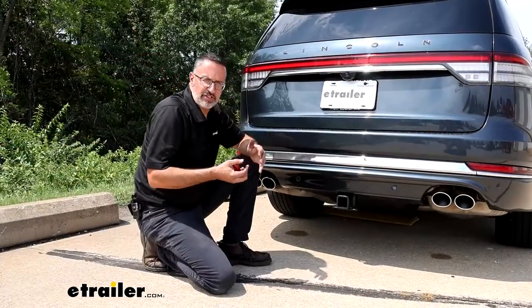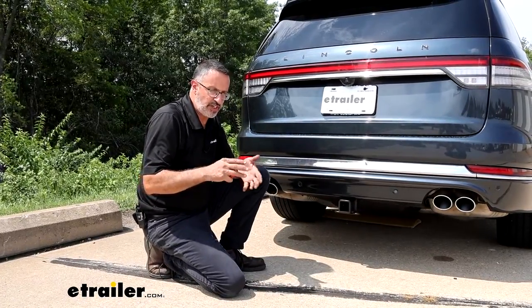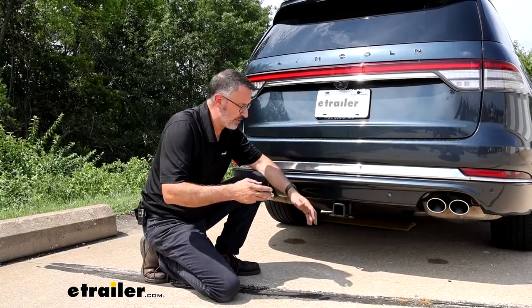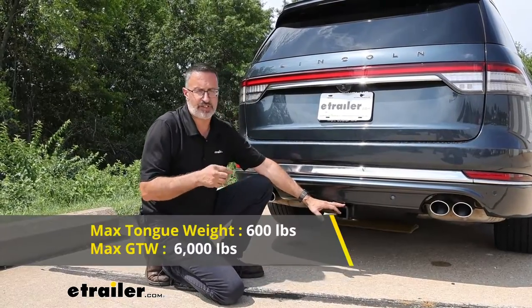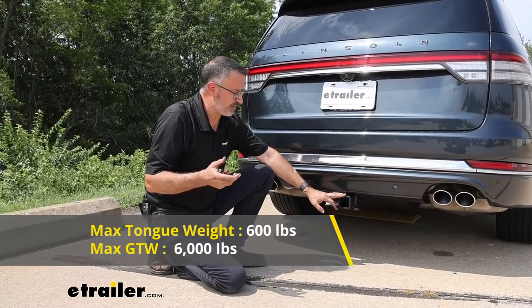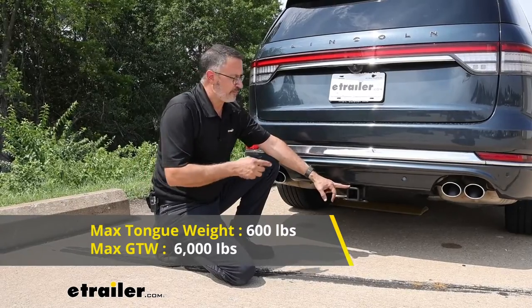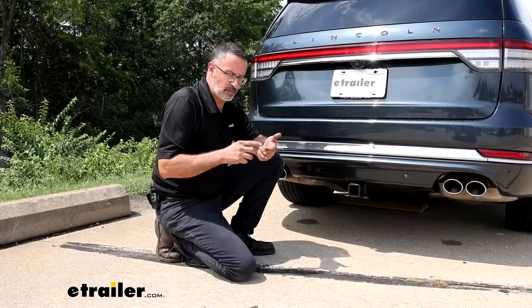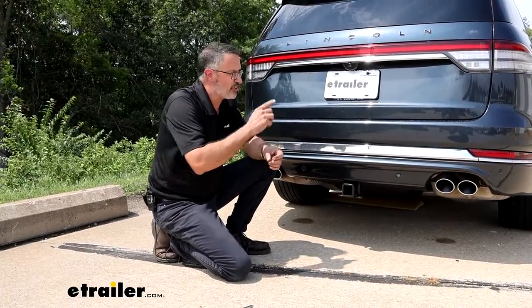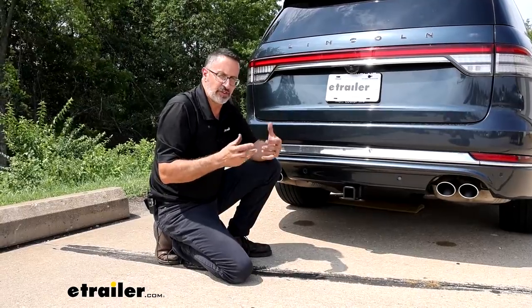Let's talk about some weight ratings on this hitch. The tongue weight rating — which is important for bike racks, cargo carriers, and towing — is 600 pounds. That's one of the bigger numbers here. As far as towing with the Lincoln, we're looking at a 6,000 pound rating with this E-Trailer hitch. That's going to be the weight of your trailer plus anything you put in it or on it. You want to check your Lincoln's owner's manual to confirm how much you can actually tow.